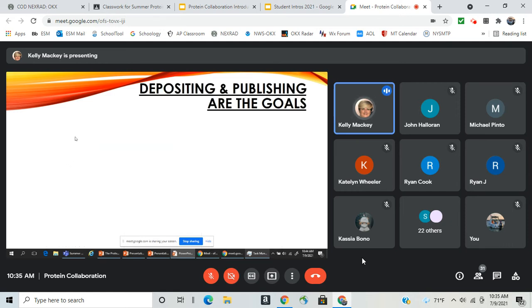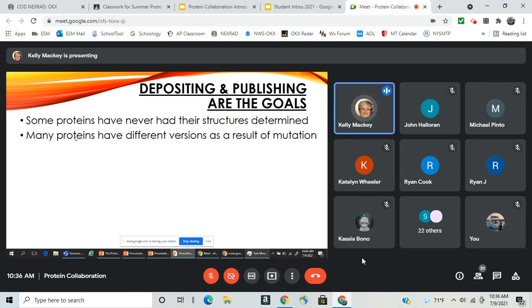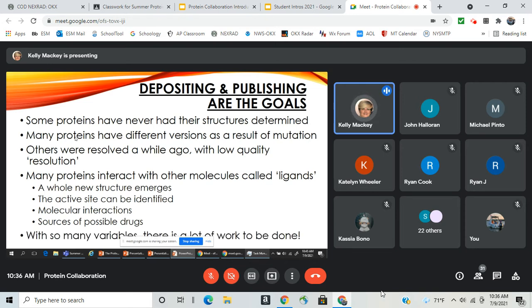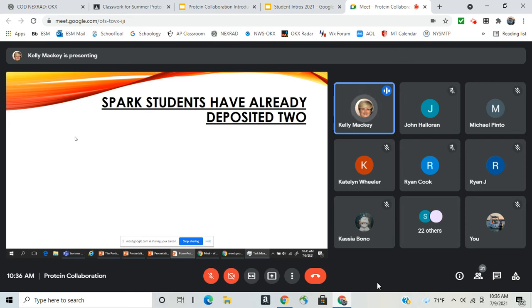Depositing to the PDB and publishing a paper are the goals of this project. There are lots of reasons a protein may need to be deposited: some proteins have never had their structure determined, some have variants, some were resolved a while ago and the resolution isn't good enough, and some need ligand structures where the active site can be identified — which can lead to valuable information for drug development.